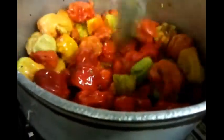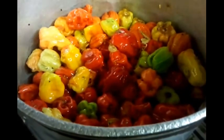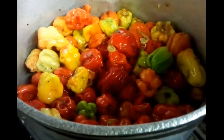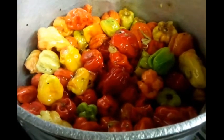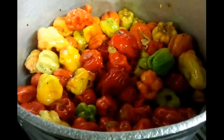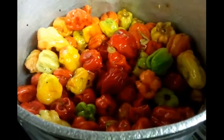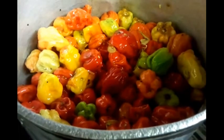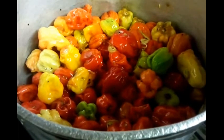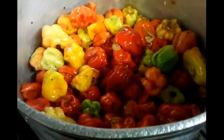Give it a good mix — mix the whole spices together. We leave this to cook for about 5 to 10 minutes cooking time.